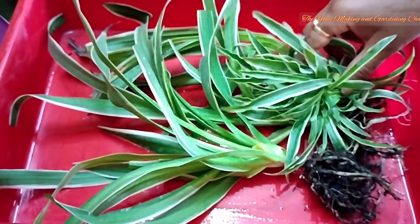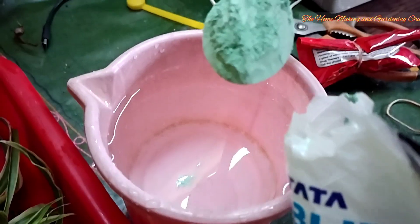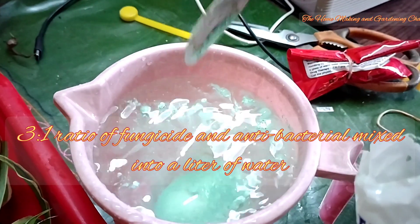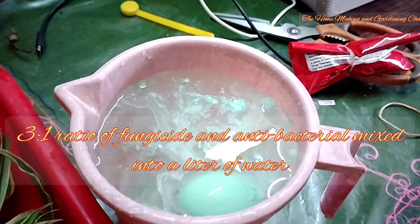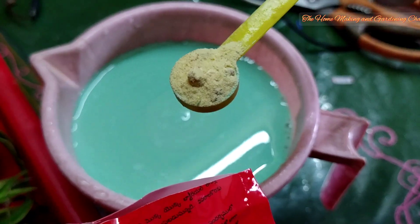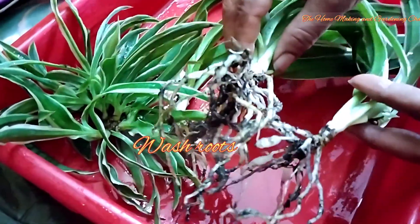So these are our four plants that we need to plant now. In a litre of water we'll add fungicide and an antibacterial powder in the ratio of 3 to 1, mix well and keep it separate. Now we have to wash the roots thoroughly.